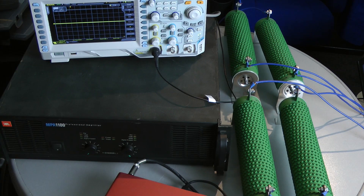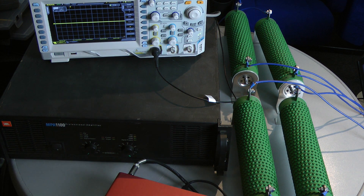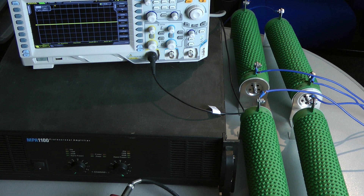Now we can start the dyno. The dummy load is connected to the amplifier. In this case I test bridged mono 16 ohms. That means I test for output power into an 8 ohm load per channel, both channels driven into full power. The output power has to be divided by 2 — that gives the output power into 8 ohms per channel, both channels driven.